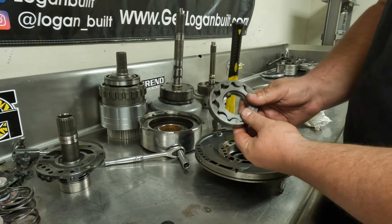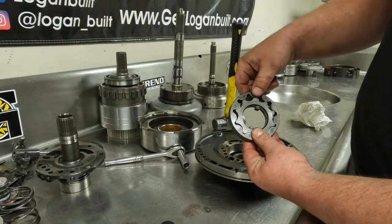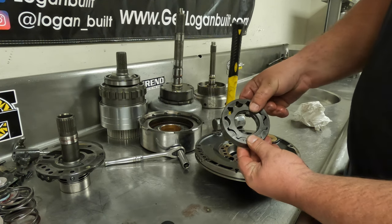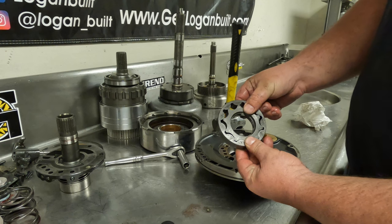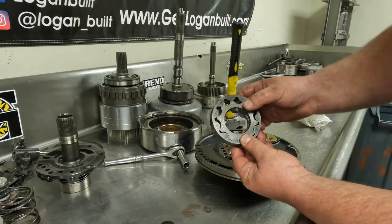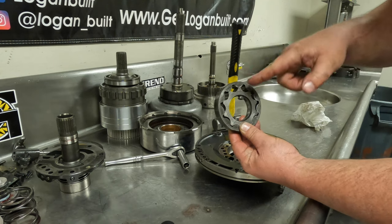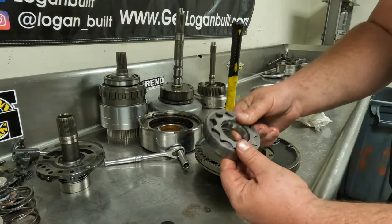To measure the gear tolerance, you put it tip to tip center on that lug and then centered all the way down to the bottom, and then you can use a feeler gauge. A really good set of pump gears is about one thousandth; anything between two thousandths and seven thousandths is within spec. This is a really good set of pump gears because I could barely even get a one-thousandth feeler gauge in there. So this pump will work very, very well.